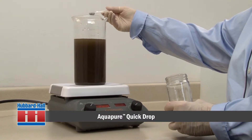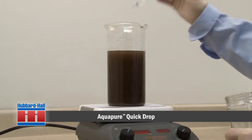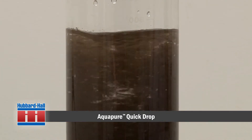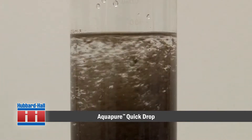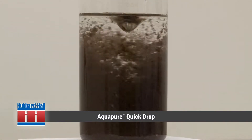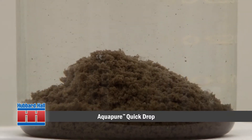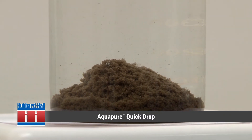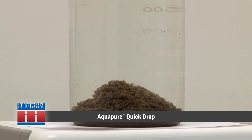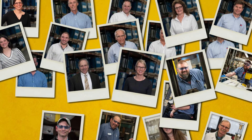A small amount of Aquapure Quick Drop will now be added to a beaker of wastewater. While the solution is mixing, you can see the solids quickly separate from the water. The bentonite clay portion of Aquapure Quick Drop offers great absorption properties. Through absorption and conditioners, the precipitated particles in the water are massing together for easy dropout.